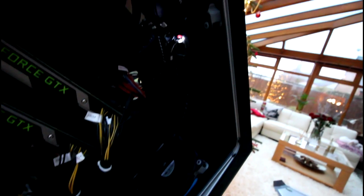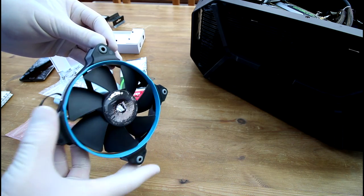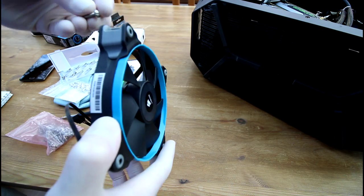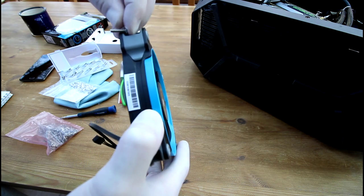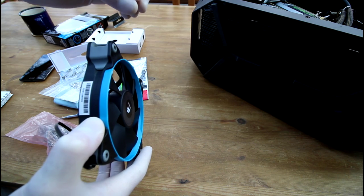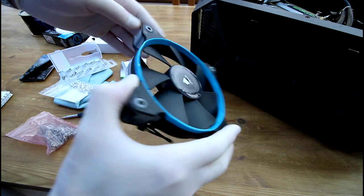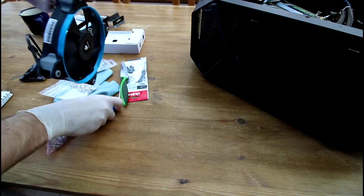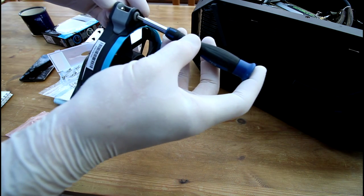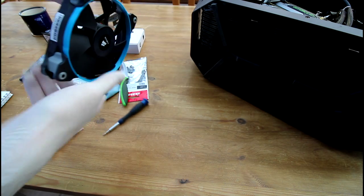Moving on to the radiator — by adding a fan to the opposite side it creates a push-pull configuration which can lower the CPU temperatures. Unfortunately when mounting the radiator fan, I found that the quarter inch screws were too short; they'd come up and then wouldn't go any further. So I had to get half inch screws with a flat head, and apply them through the fan itself to screw it in.